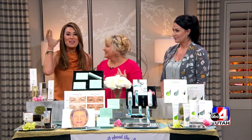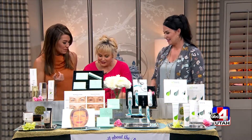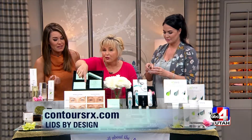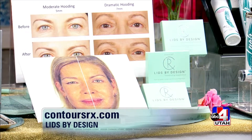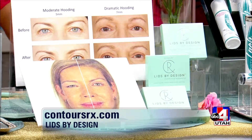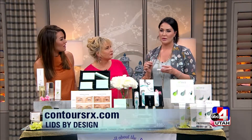Next up is Contours Rx — Lids by Design. Eyes are the windows to the soul, and this is a non-surgical cosmetic solution for hooded eyelids that provides an instant transformation in seconds. It's hypoallergenic, latex-free, medical grade, and safe for everyday use. These strips are even found in doctors' and plastic surgeons' offices. The product comes with great tweezers, and you simply peel the strip off and apply it to your eyelid.